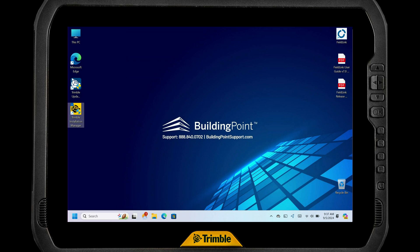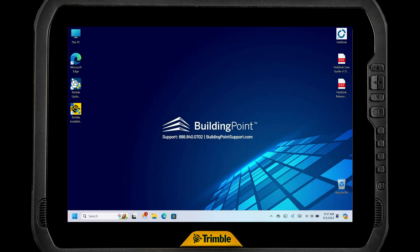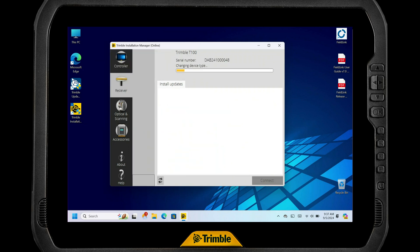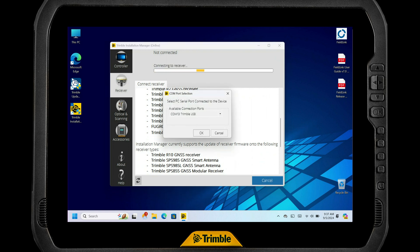Now we're ready to launch Trimble Installation Manager. We come into the app, double-tap it, and give it permission to run. Once it comes up, you can select the receiver from the supported list and click Connect. On Trimble tablets, you'll see a Trimble USB option which is a COM port — that COM port number can change, but the Trimble USB label lets you know that's the one you want. Tap OK. If it doesn't connect right away or isn't seeing your receiver, it's easy to just power-cycle the receiver, since it's still an old-school COM connection in the background. Reboot the receiver and it'll connect right up.